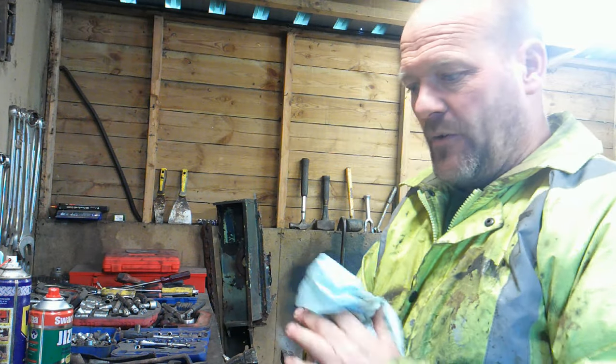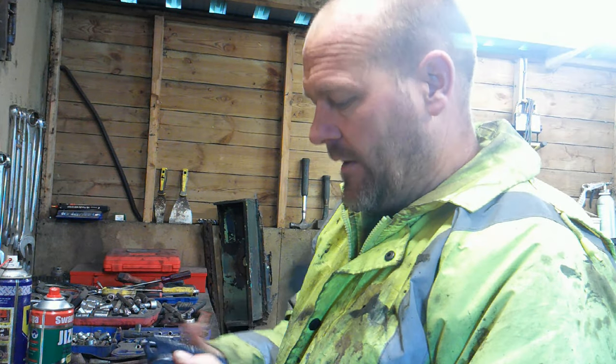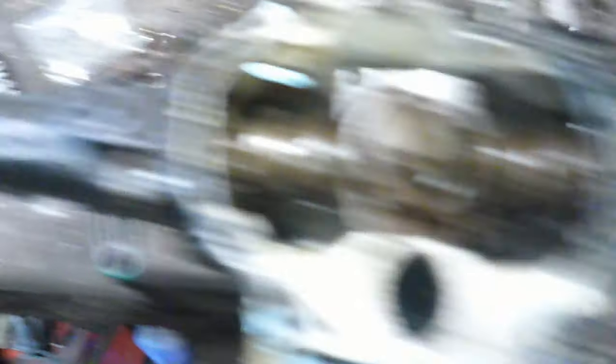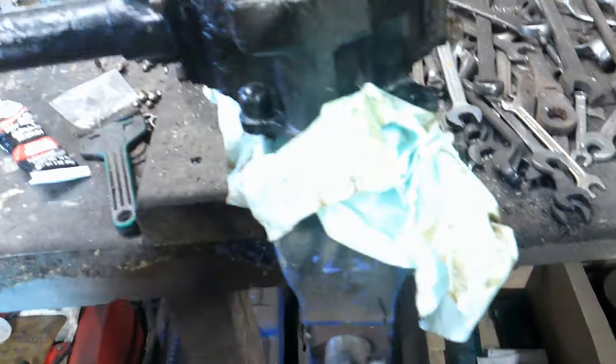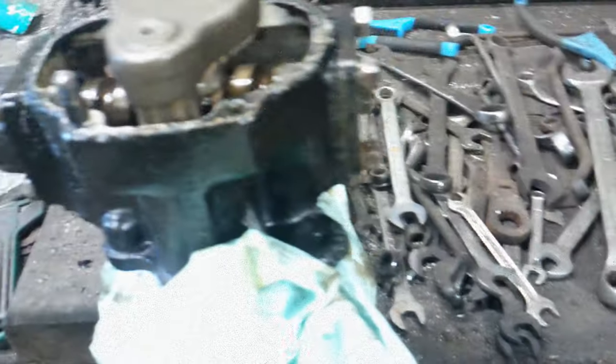I'll rebuild all this — I won't film it as I think I've explained how it all goes back together. When it's rebuilt I'll show you and then get it on the vehicle. The worm gear turns, worm gear moves that, there's new bearings up in there, all new bearings in there. I'll get it all back together now and get it on the vehicle.